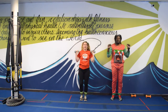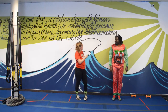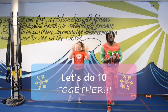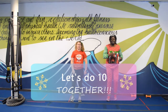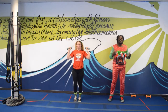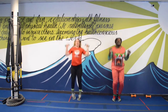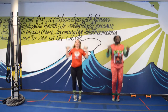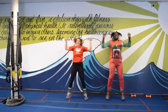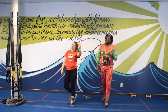We're going to do ten reps of star jumps. Let's make that heart rate go up! I'm going to do it without weights. Ready and go — one, two, three, four, five, six, seven, eight, nine, ten. Great job!